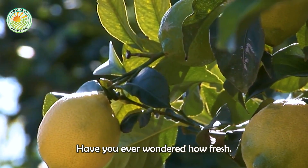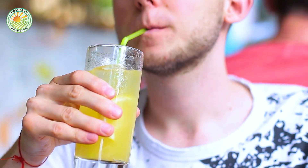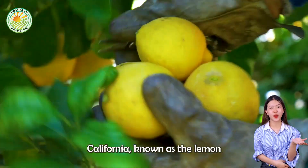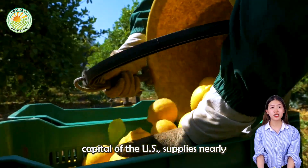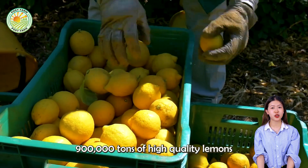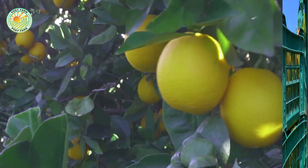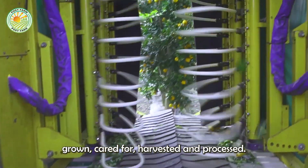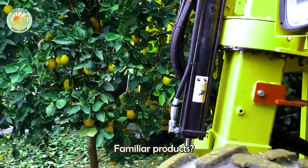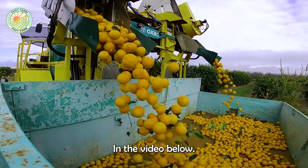Have you ever wondered how fresh, succulent yellow lemons appear in your daily dishes and drinks? Each year, California, known as the lemon capital of the U.S., supplies nearly 900,000 tons of high-quality lemons to domestic and foreign markets. But how are these vast lemon gardens grown, cared for, harvested, and processed into familiar products? Let's learn about this entire process in the video below.